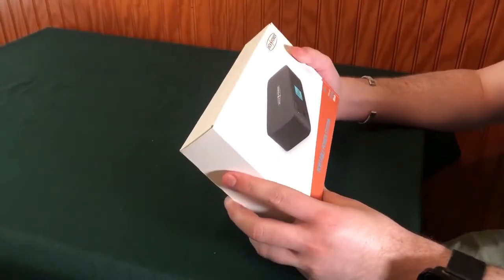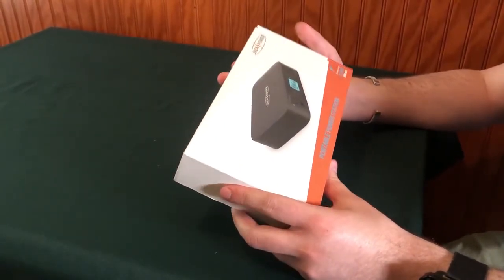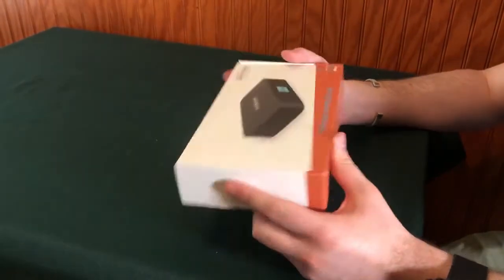We're here with the Jack Power Portable Power Station. We're going to take it fresh out of the box.